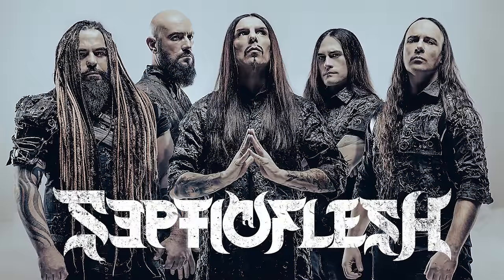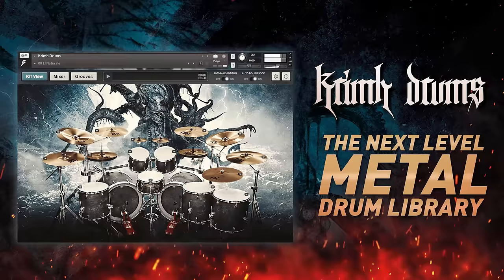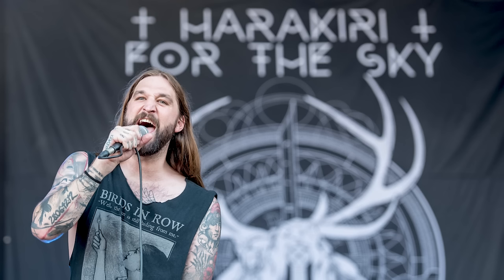You might know that guy from playing in bands like Septic Flesh — he also used to be in Decapitated. You might know him from being the drummer behind Bogren Digital's Krim Drums, but this week he is here with the amazing Austrian post-black metal band Harakiri for the Sky, and we're tracking their upcoming album.